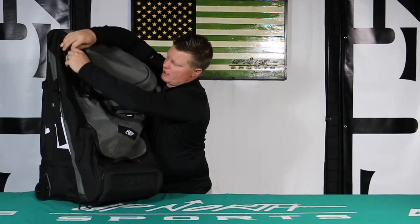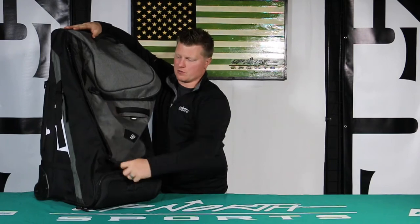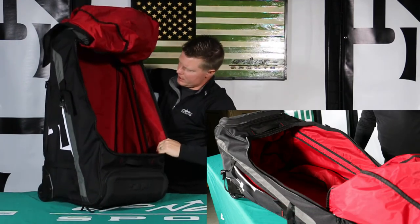Now I'm going to show you the main compartment. What I really like is they have really nice glove-friendly pulls — it's really nice. Really good quality zippers, really chunky zippers. Really nice on the inside here, guys.